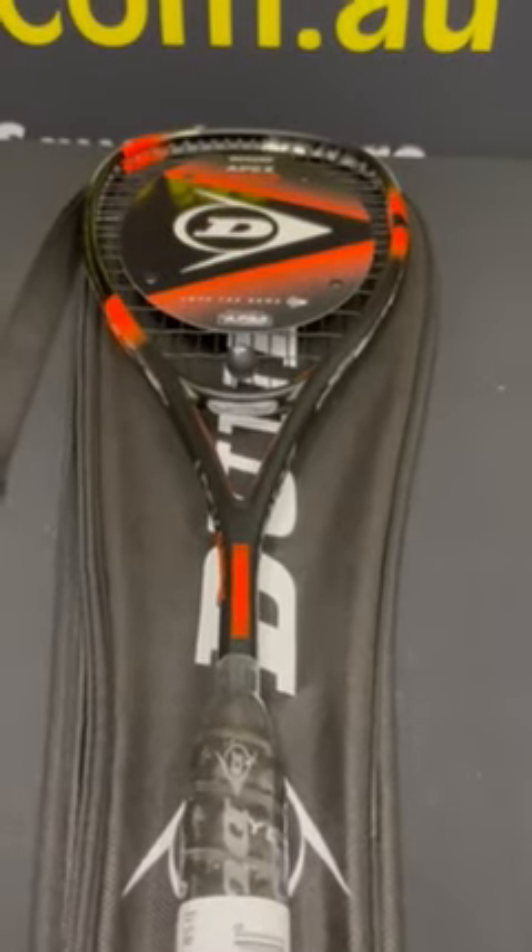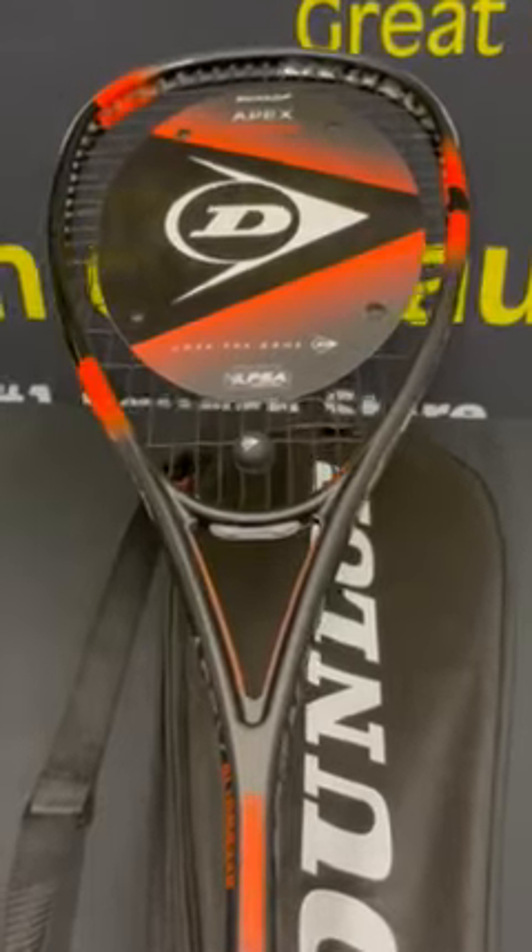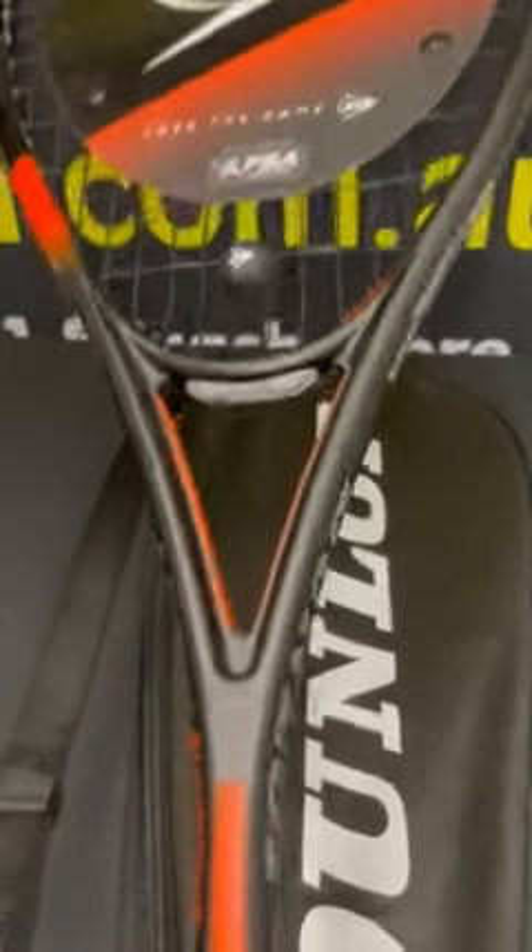This is the latest version of the Dunlop Apex Supreme. Now the Apex has been popular for a long time. It's got a lot of features that I think sometimes people overlook.